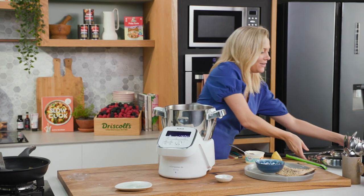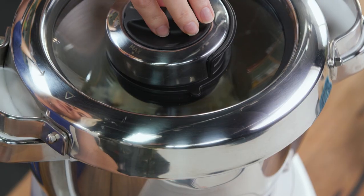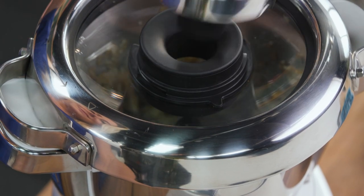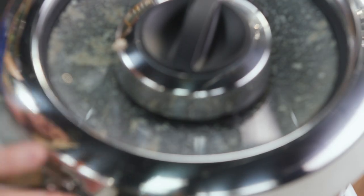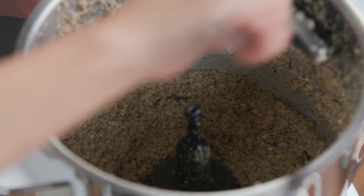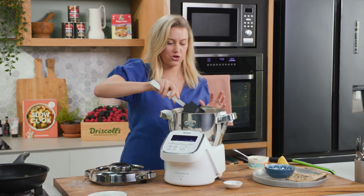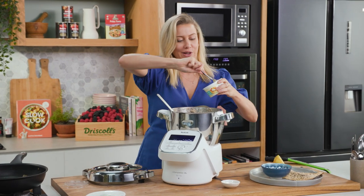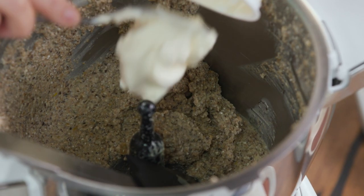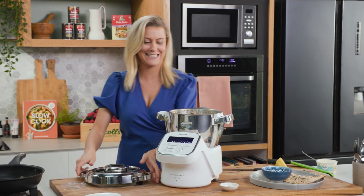We'll pop the lid on and give it a blend until it's nice and smooth. See how everything's finely chopped and it is smooth. But I want it to be extra creamy, so I will add the rest of this crème fraîche. One last blitz and it is done.